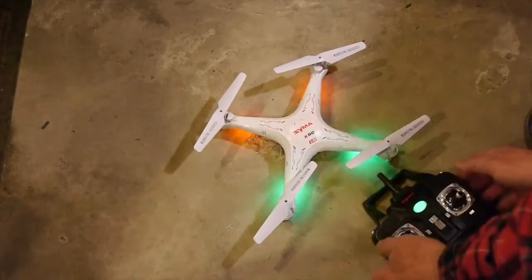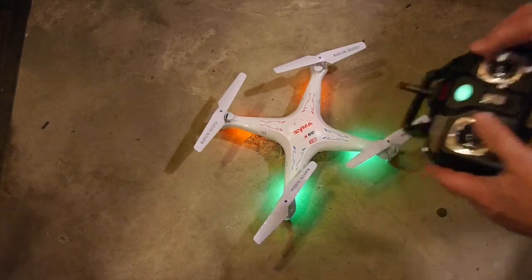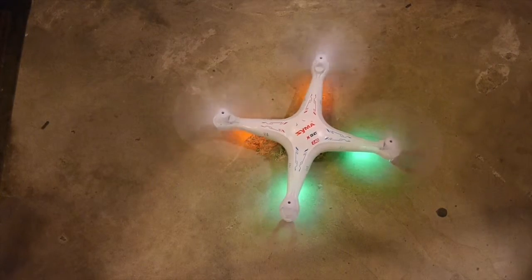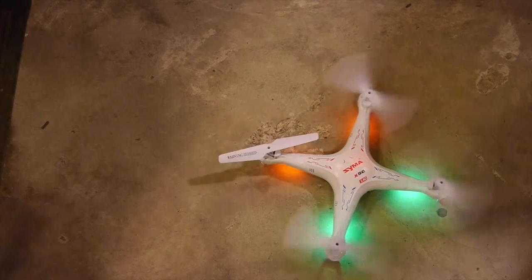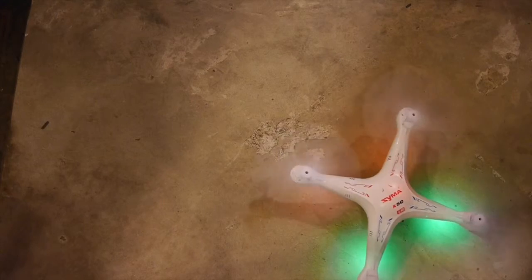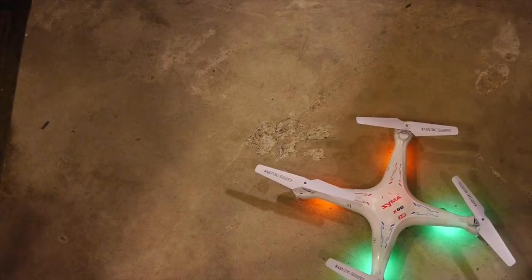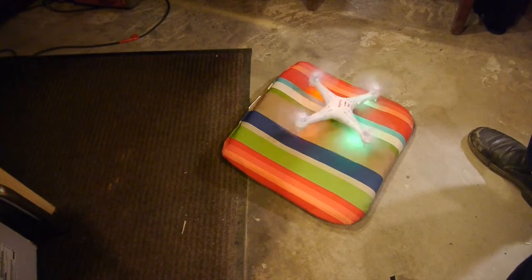We've got all four blades screwed back on. The problem I was having is the quadcopter would not lift off the ground — and it appears to be doing the same thing, so that single motor replacement didn't solve the problem. So I took the quadcopter all apart again and replaced the other three motors.